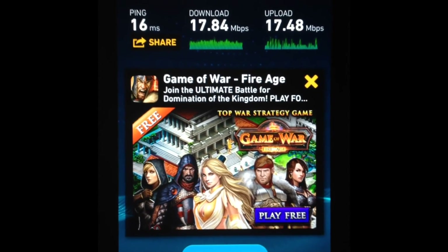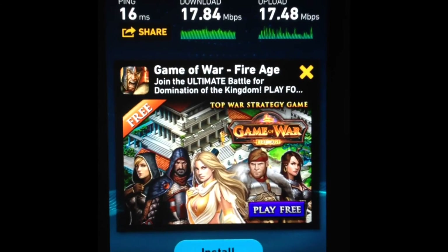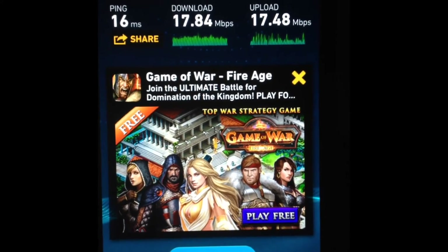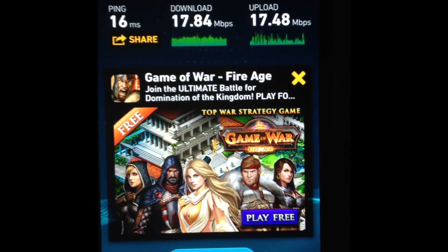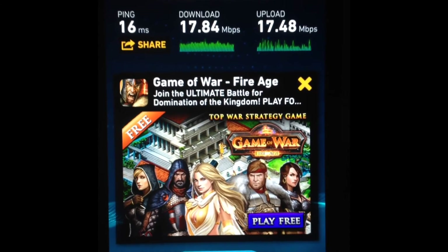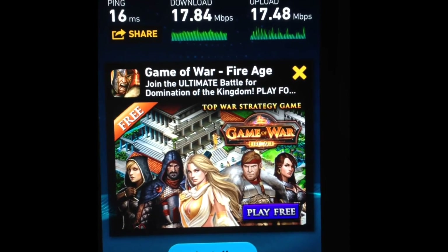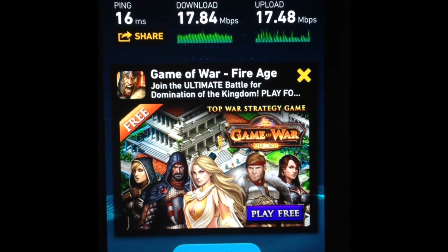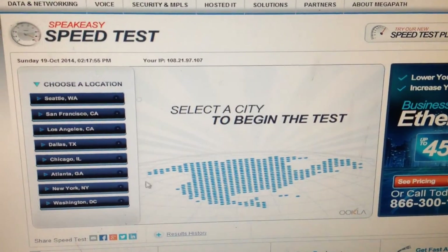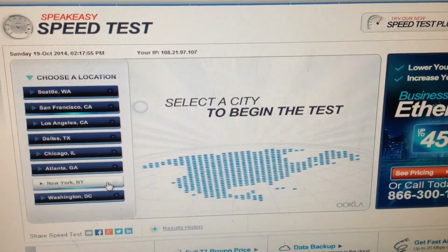I have no real connection problems, no lag problems, and no issues with the 1080p coming out of my televisions. So if you are having any Wi-Fi issues, I just recommend that you reset your router. You probably won't have to do anything to your phone at all. And this is the Speakeasy speed test when done from one of my computers.